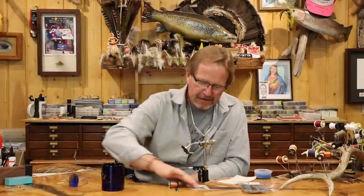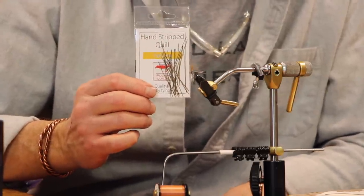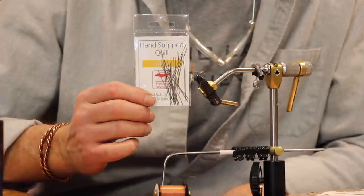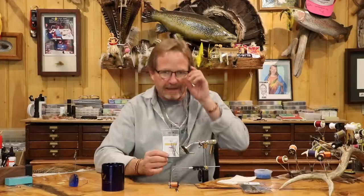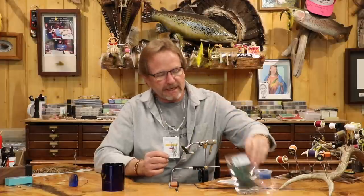Welcome back. Today we're going to talk about using quills for bodies. Specifically, we're going to talk about Polish quills — these things here — which are just a peacock herl stripped. I've got a few questions lately, and a lot of people think these are synthetic. They are not. They're just a peacock herl stripped.